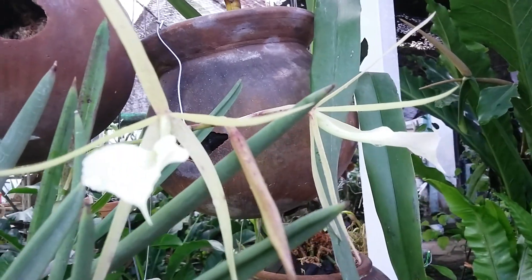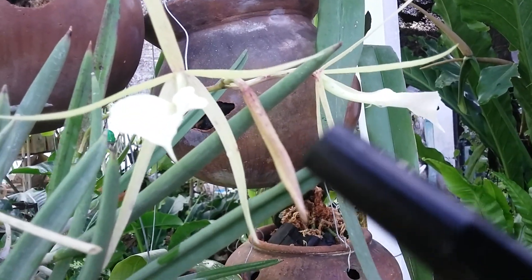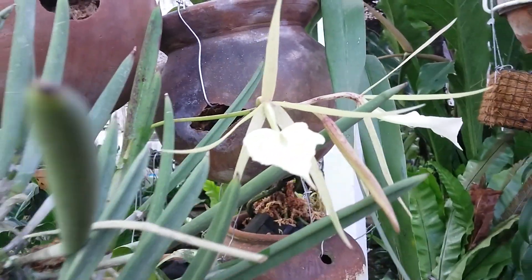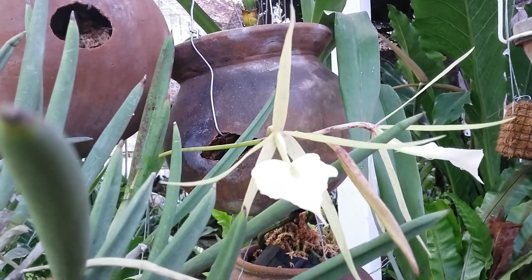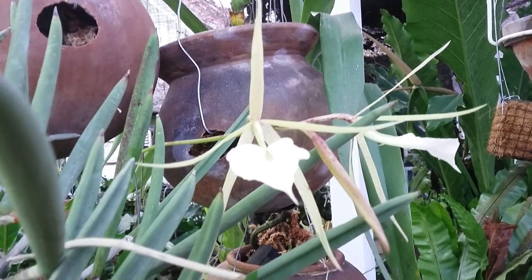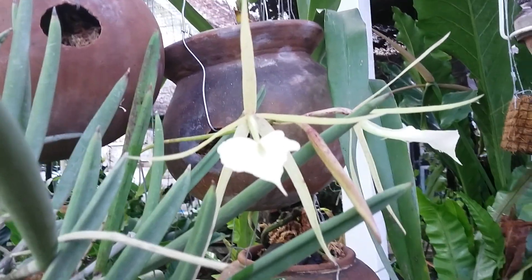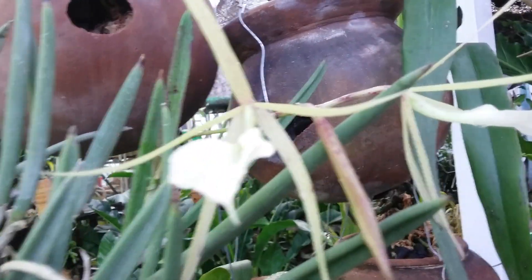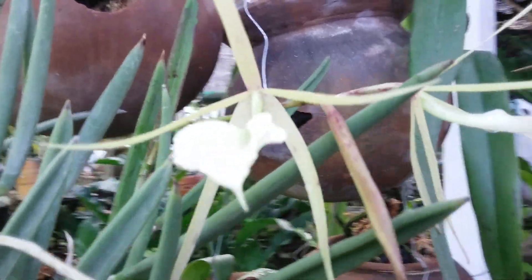Now the bud is opening up. Two buds opening up, but still there is one bud. This is also known as lady of the night, because in flowering this one can have a nice fragrance — a nice scent in the evening, in the night. Lady of the night.